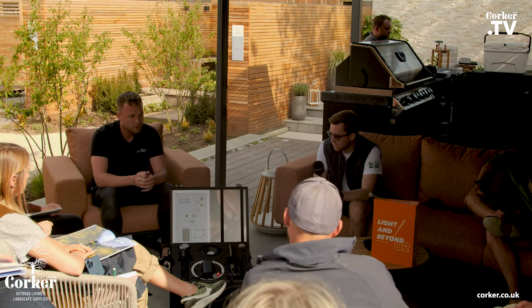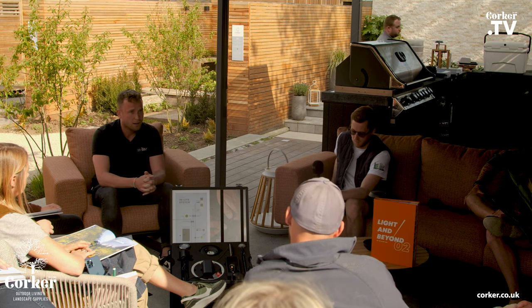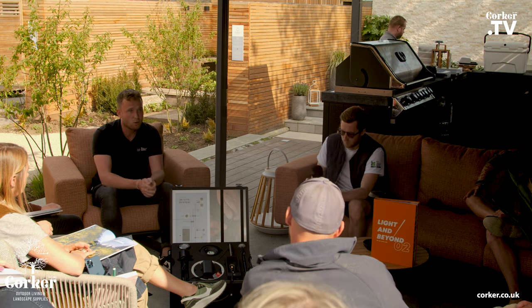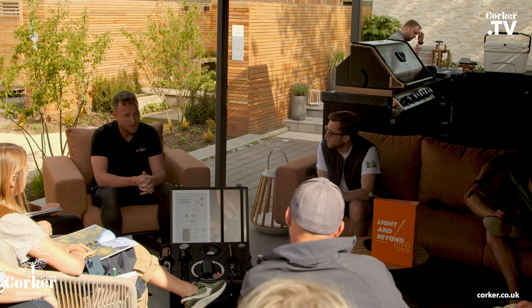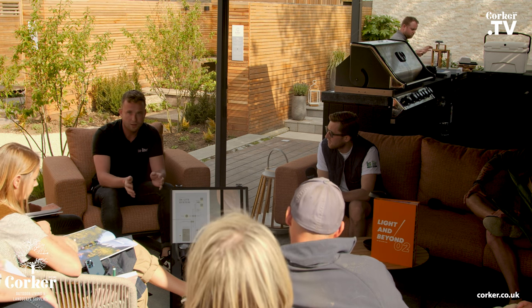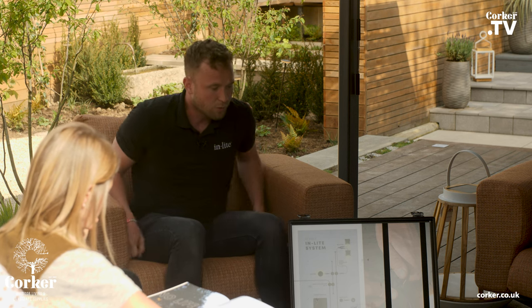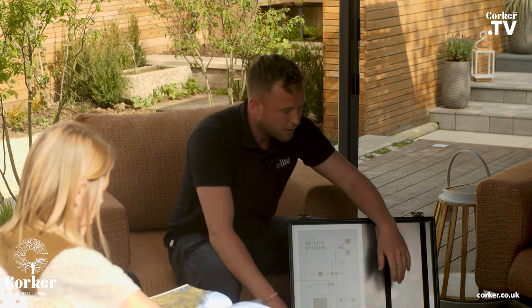The system works on 12 volts — that's a big difference to other lighting brands and it's super easy to install. All the landscaping companies in the Netherlands — we're quite big there, about 80% of landscaping companies work with our products — and they are all installing the lighting themselves. They don't need to have an electrician involved. You can run the cables yourself and then later on, once the plantings are planted, you can put in the lights. I'll show you a little demonstration of the products.